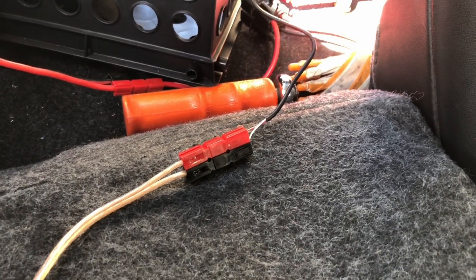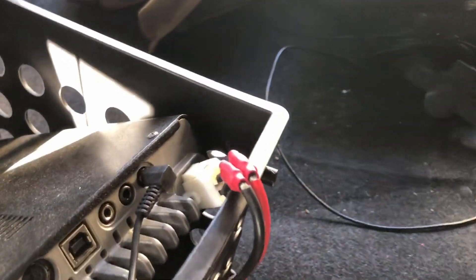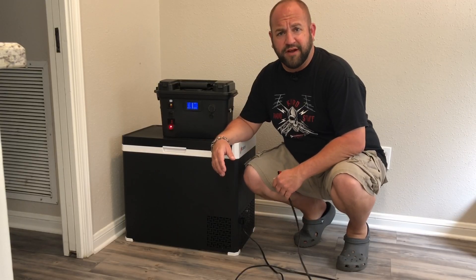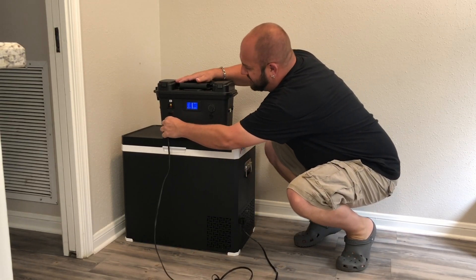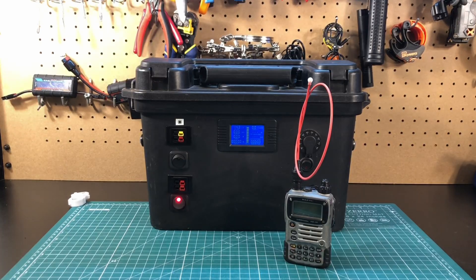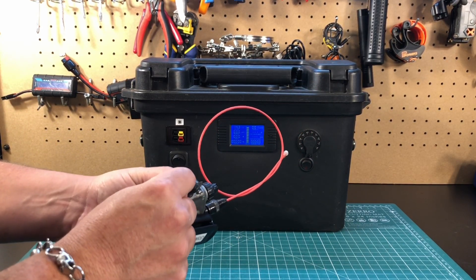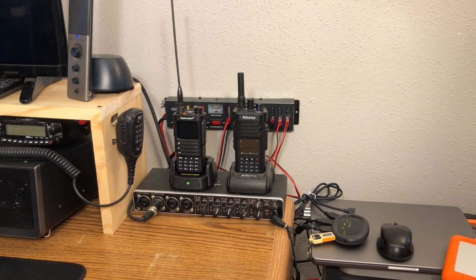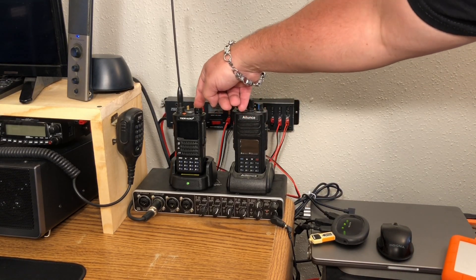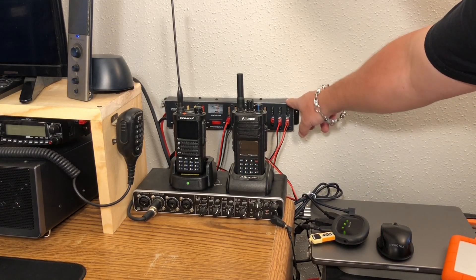Did you know the Anderson PowerPole can also be used to link your audio connections? This is coming from the speaker in the front of my car and going back to the speaker input of the ACOM 891 so I can hear the radio up in the front of my car. What about portable 12-volt appliances like a 12-volt refrigerator? That's right — we're going to use an Anderson PowerPole for that too. What about HTs? Some of them, like my Yaesu VX-7R, charge off of 12 volts, so we can simply plug the charging cable in. Other handheld radios, like the Ailunce HD1 or the TID GMRS radio, have a 12-volt charging station we can plug in using power poles.